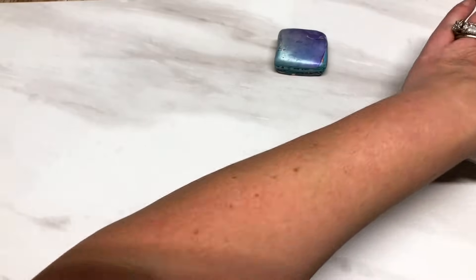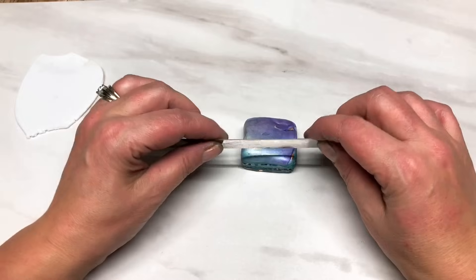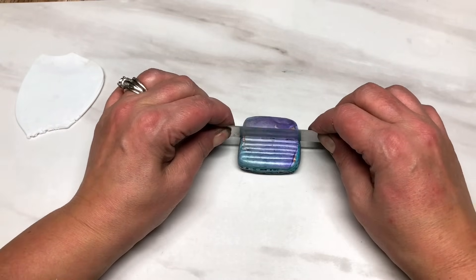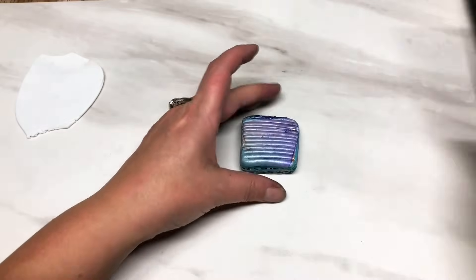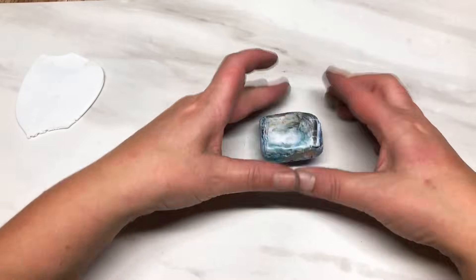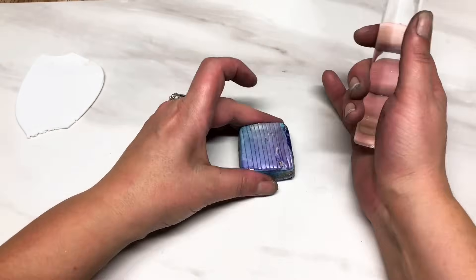I'm just going to roll out a little tiny piece of very dirty translucent clay as a little backing for one of the pieces I want to make. I did forget to do something - I forgot to do the final little cut in the top but it's no biggie, I can do it now. Just rolling out another piece of translucent - just a little bit, I don't need a great deal.